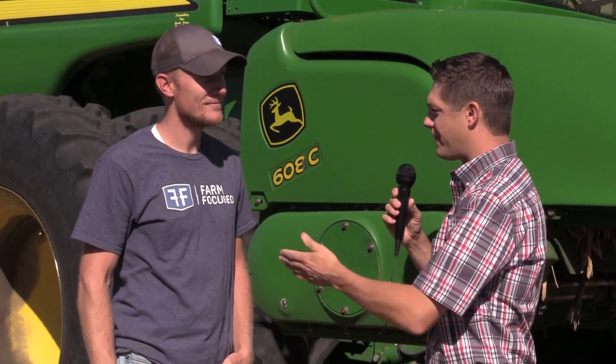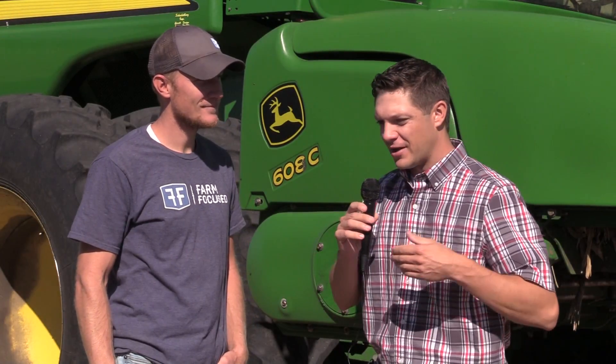Hello everyone, we're out in the field just east of Union, Nebraska, caught up with Ben Evers, owner of Farm Focused. We're out here with some combines and tractors. We're doing a little diesel tuning today.